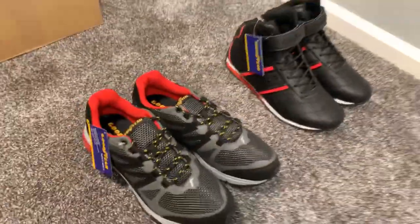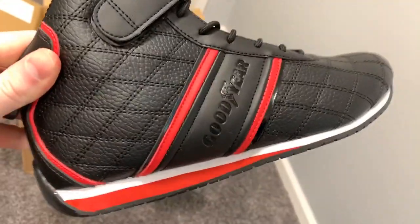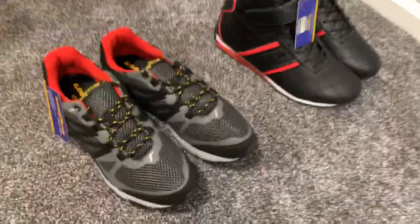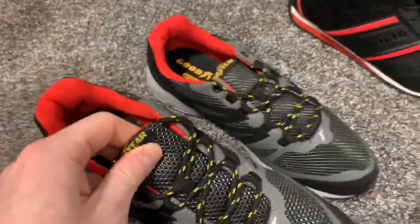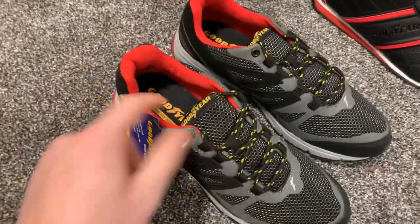So two options from Goodyear Footwear they just shipped over. I'll give them a proper look. For the last couple pairs I had, they're not overly expensive shoes, so you're not expecting Nike Air Max quality. But they are a nice casual shoe. This one feels heavier than that one, so I'm wondering if this one will be a better all-day wear shoe. It does say it has memory foam in there, which is kind of cool.